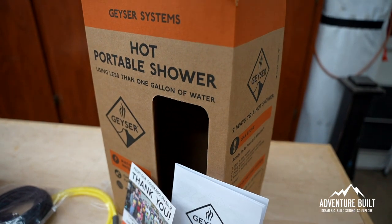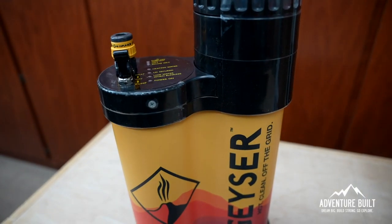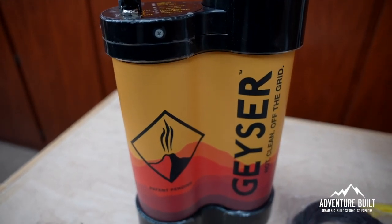This is the Geyser System — a hot water shower system that has a heating element built into it, and it's going to revolutionize the way we use water. Geyser System claims that you can take a shower with less than one gallon of water, which is pretty impressive, especially out here in the desert when we typically only carry way less than 10 gallons on a week-long trip.